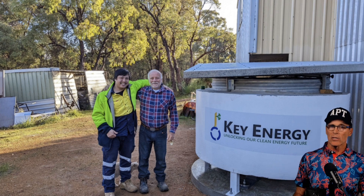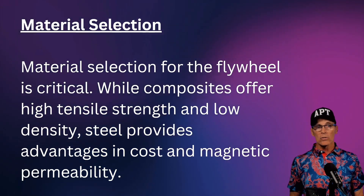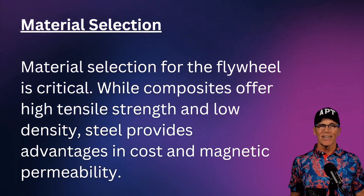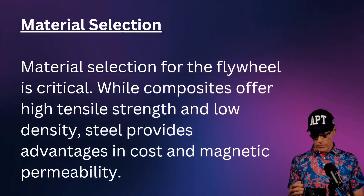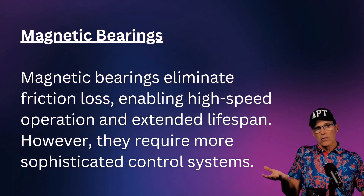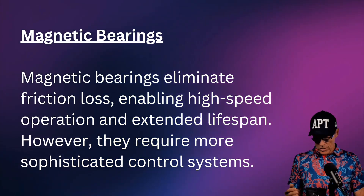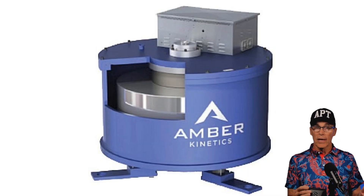Material selection is very important — composites must be tested and proven. Manufacturers face the challenge of developing their own test standards and protocols, then convincing the market and insurance industry their systems are safe. Magnetic bearings are exciting — they can lift the entire rotor off contact surfaces. Options include permanent magnets (which can lose magnetism over time) or electromagnets (which draw some output from the system) — there's a trade-off, and good controls are essential.